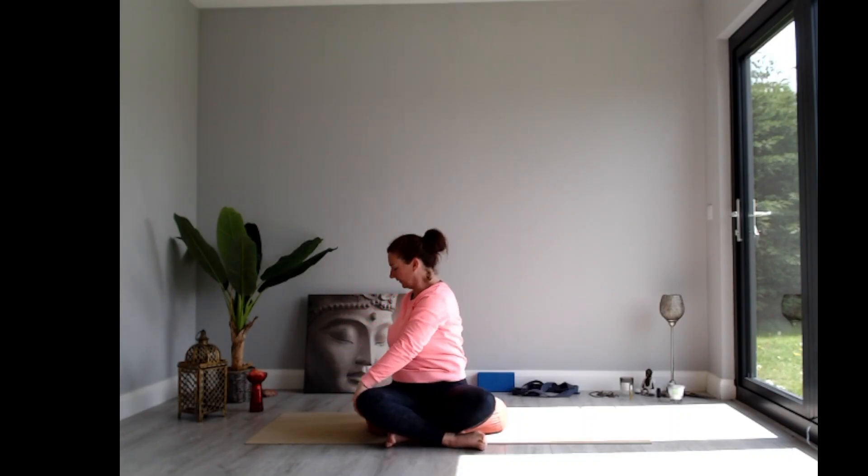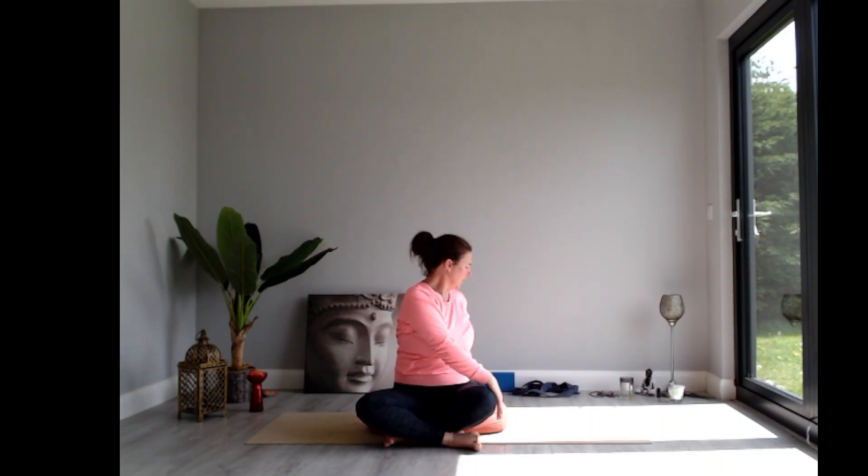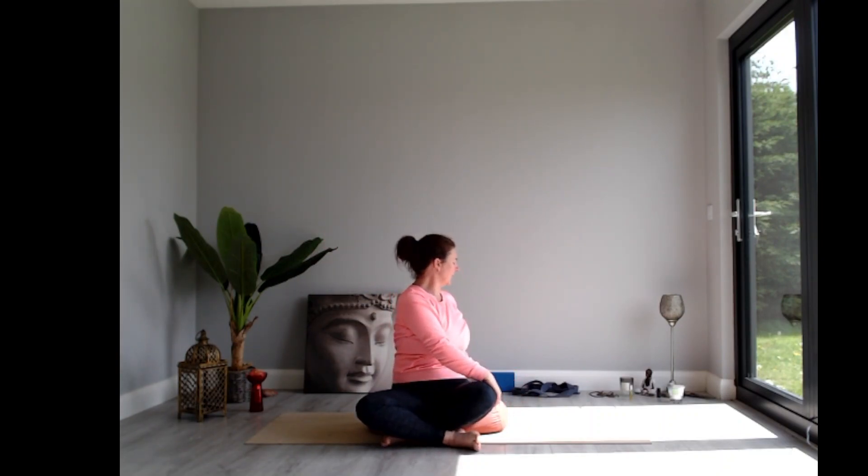When you're ready, release the hands. Take a breath in and sweep the arms up overhead, and as you exhale, turn to the right — left hand on your right thigh, right hand on the floor. Take a breath in and sit as tall as you can; with your out breath, twist a little bit further to the right. Inhale, come back to center, take the arms up overhead, and exhale turning to the left — right hand to left leg, left hand on the floor. Breathe in, lengthen up through the spine, and exhale, twist a little bit further.